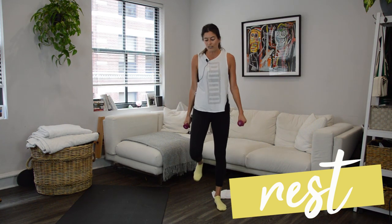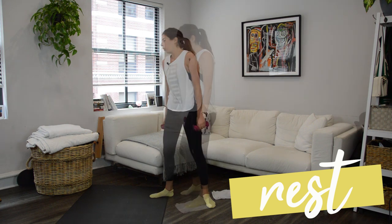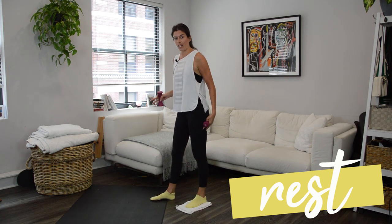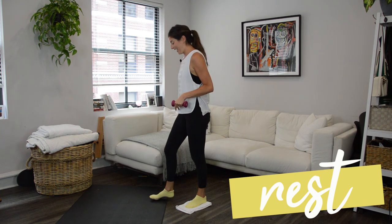You have a little while to recover here, and we're just going to repeat that sequence on the right leg. Second side's always a little more challenging because we already burnt out that supporting leg. That's why I wanted to save my dominant side — the right side — for second.